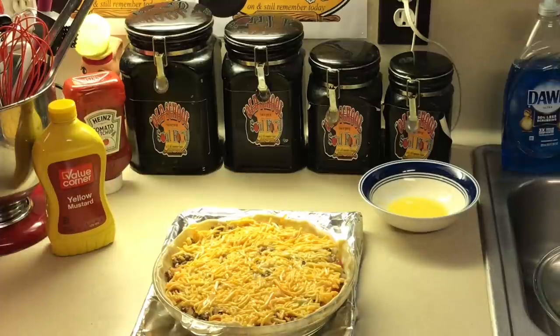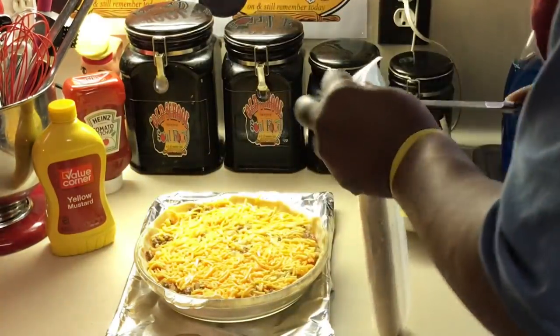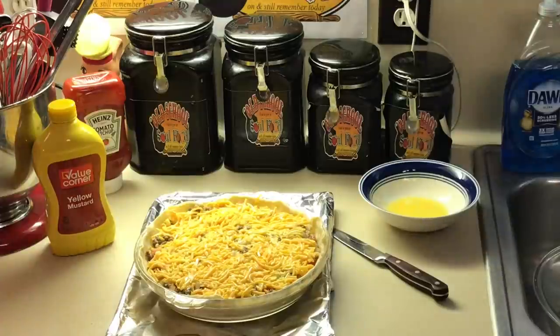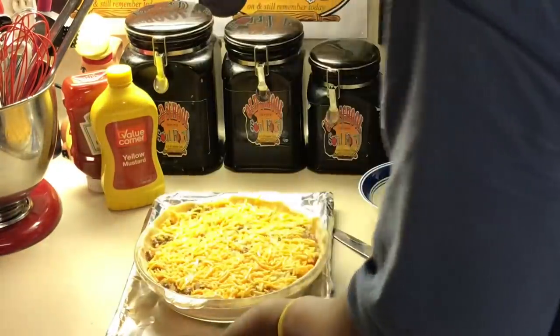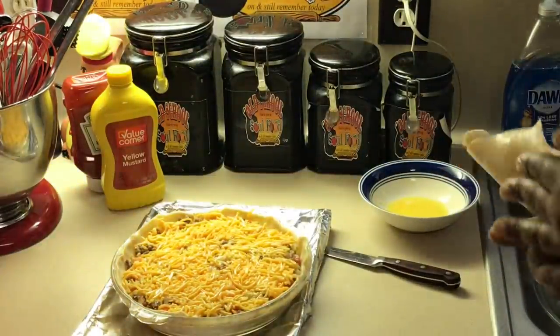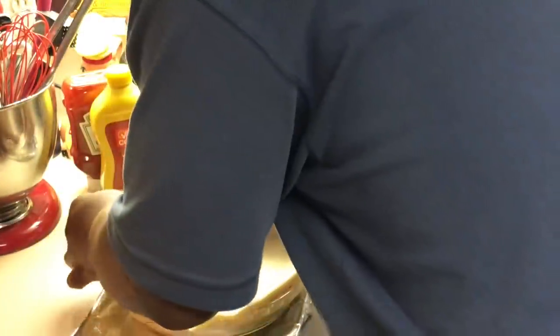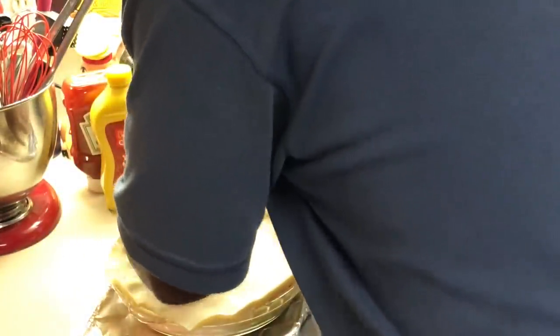I'm going to take my other dough — I use the Pillsbury roll-out, these things will save you. Oh, I forgot to put my mustard and ketchup in there — I've got it sitting right here, but it just won't get in this one. You can put a little mustard and ketchup in it too. I definitely forgot to do that, but it's going to taste good anyway. The recipe does include ketchup and mustard.